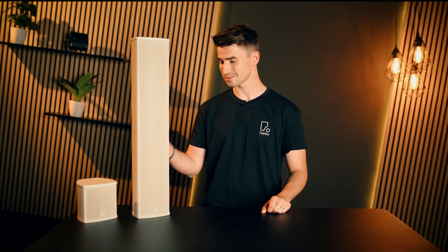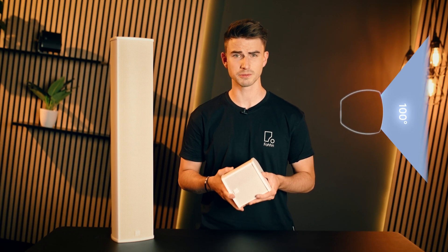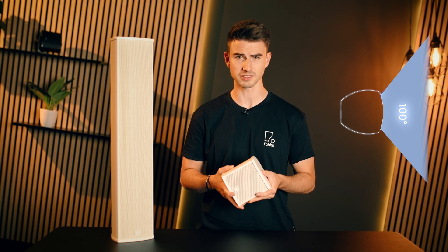The smallest member of the family, the LXP10, features a 4-inch woofer and a concentrically arranged 0.75-inch high-frequency tweeter. It is important to note that this is not a line source speaker, but a compact point source with a coaxial dispersion pattern of 100 degrees horizontal and 100 degrees vertical.